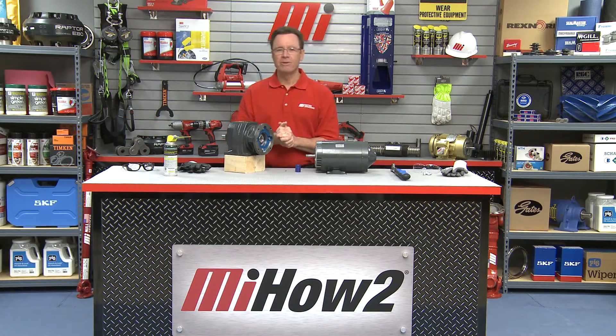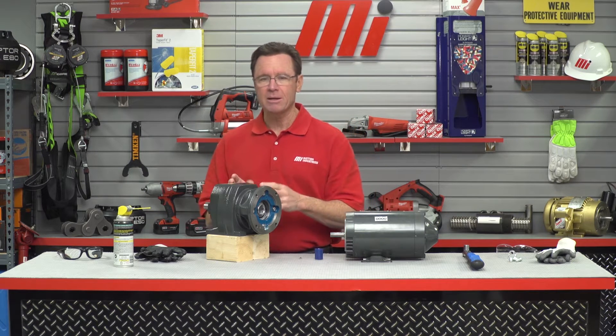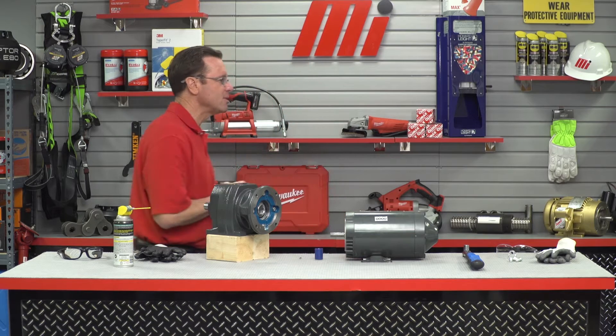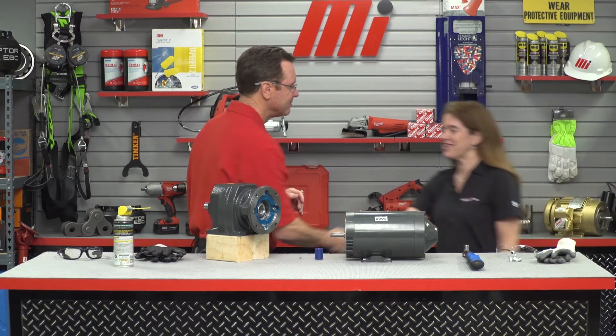Hello and welcome to another MI How To video. My name is Tom Clark, I am your host, and on today's How To we're going to show you how to install an electric motor on a gearbox, but I'm going to need some help. So please welcome Betsy Dietzler — she's with Rexnord Corporation. We've got lots of goodies on the table, so why don't you tell us what we've got and what we're going to be doing today?